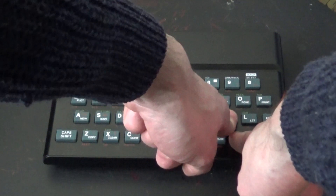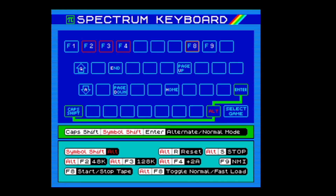Press Shift and K to bring up a help screen. The Spectrum help screen tells you some of the controls. Pressing Symbol Shift and K again will remove the help screen.